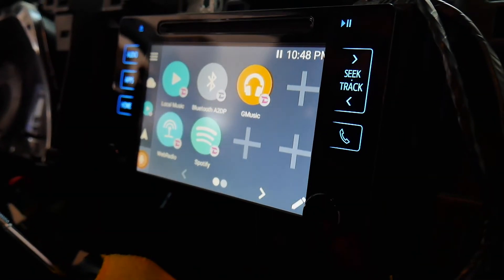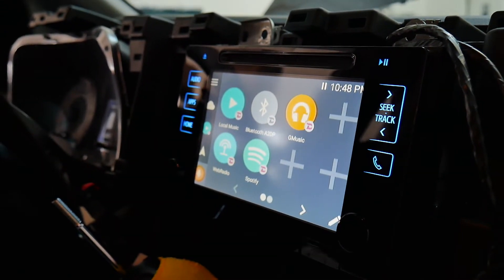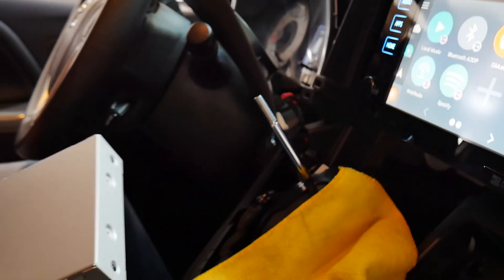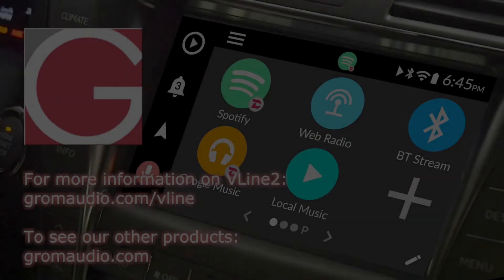Awesome, looks good! That is V-Line in a 2017 Toyota Sienna SE. I'm gonna go ahead and clean up this insulation, mount the unit in the glove box, and then do the reverse installation process to put all the panels back together. There you have it.